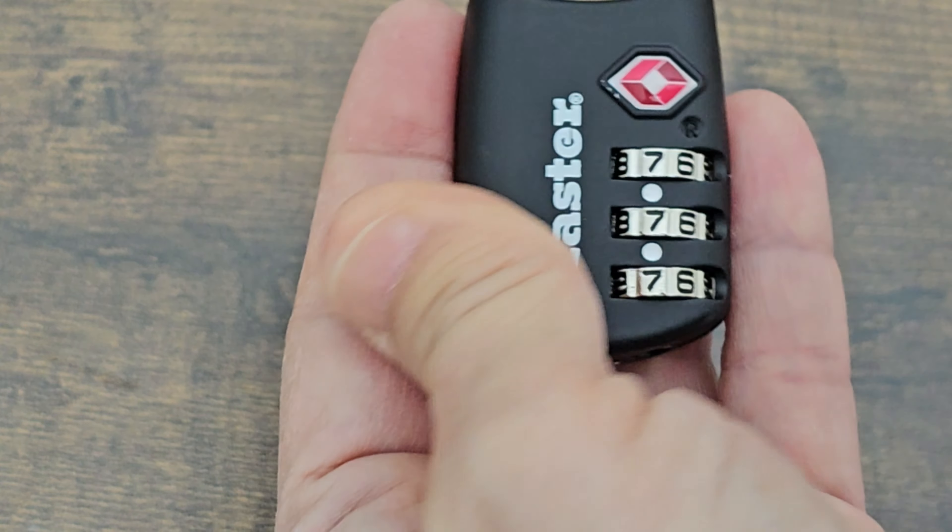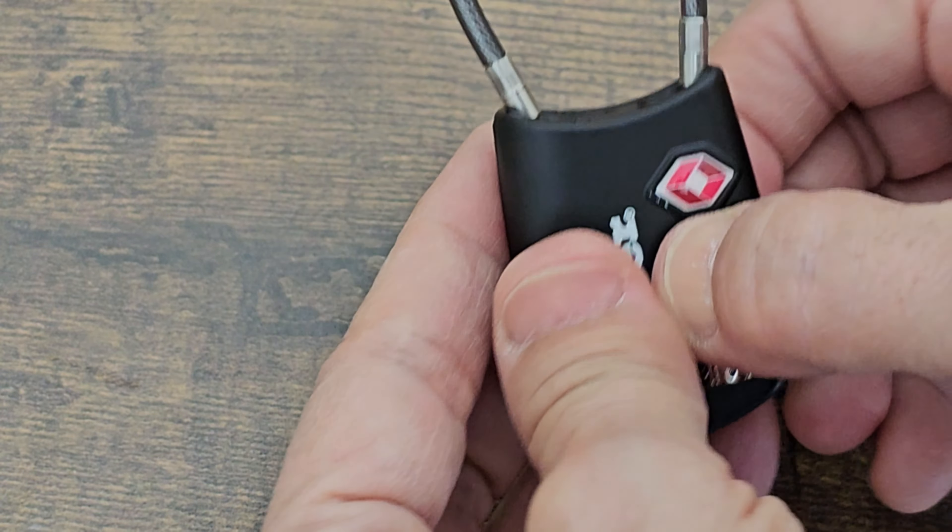Set the lock to the current combination. The default combination when you first buy it is just all zeros, and you line up the code with those white dots. So set the current combination, take the cable on the right, move it over to the left, and pull it up.